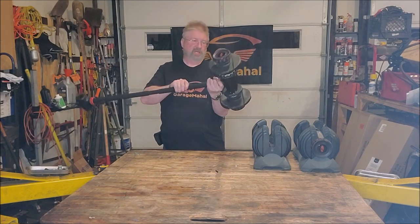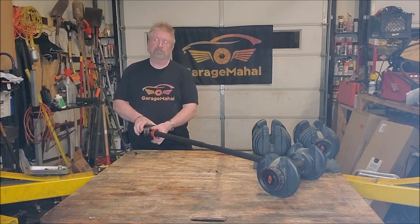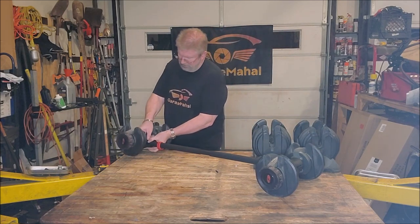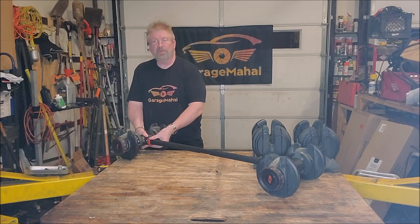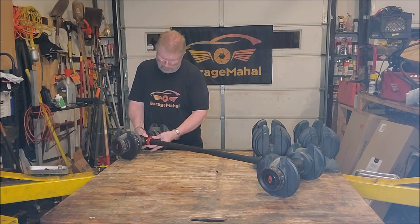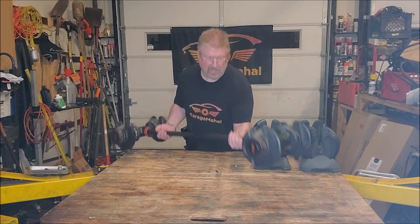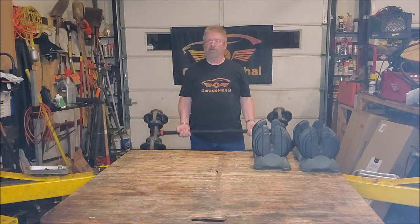Now you have one end that's basically set up. Then you go to the other side — just unlock this, it comes undone. Take your other dumbbell, place it in here, lock that down, then put the locking nut on. Sometimes you've got to squeeze it down a little bit, because it does have foam that will grip onto your dumbbell so it doesn't slip. And now you've just made your dumbbells into a barbell.